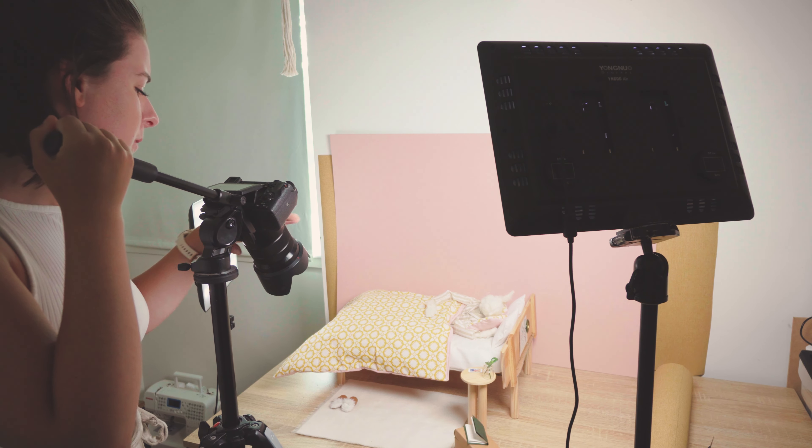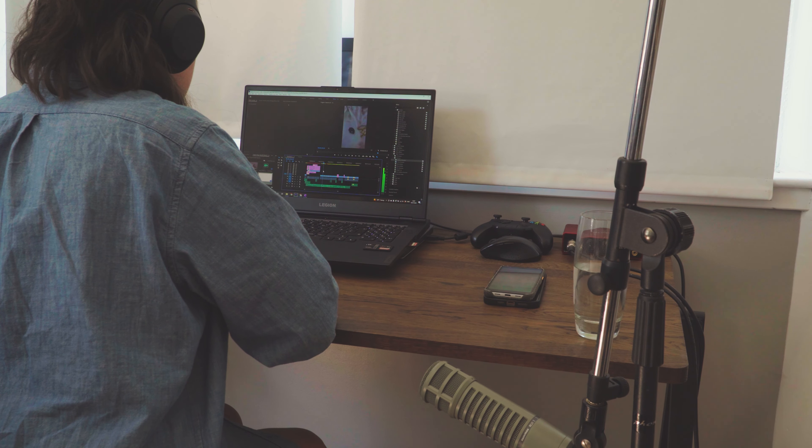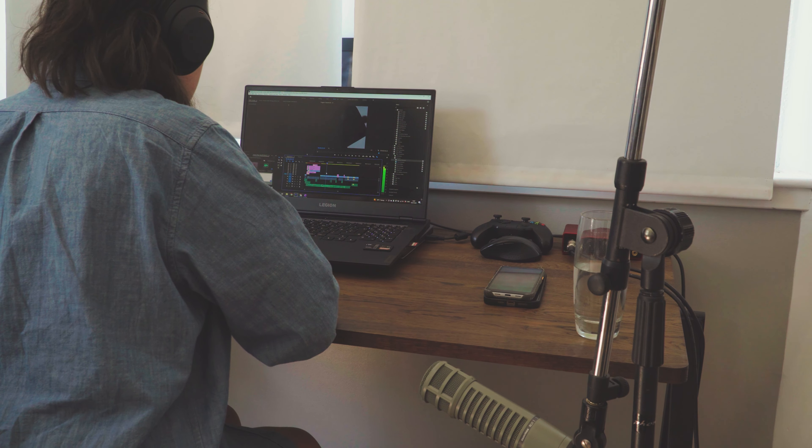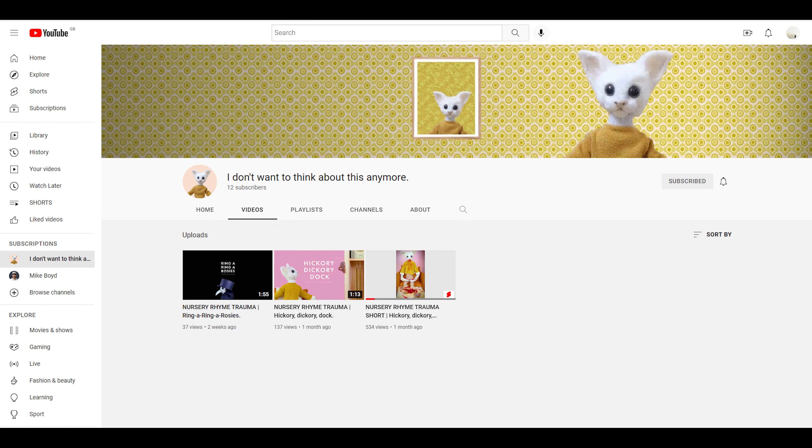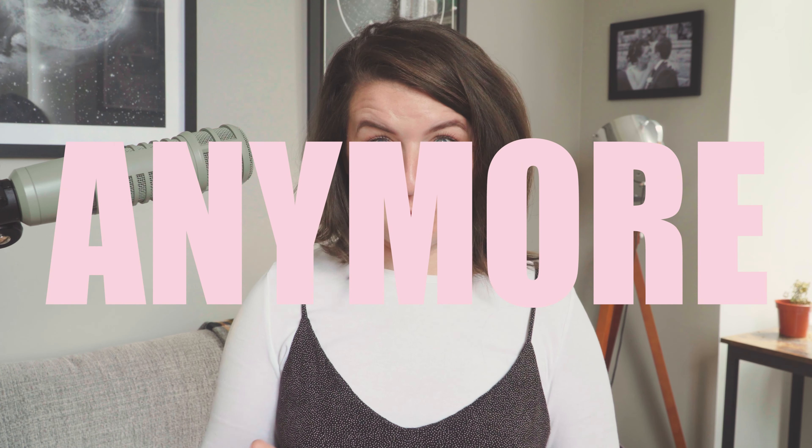Once the set is complete it's time to film, record the audio, edit it into something, and then the bit I'm always going to be nervous about — releasing it into the world. There are two videos out in the world now; they're not just rolling around in my head. The channel is called 'I Don't Want to Think About This Anymore.'